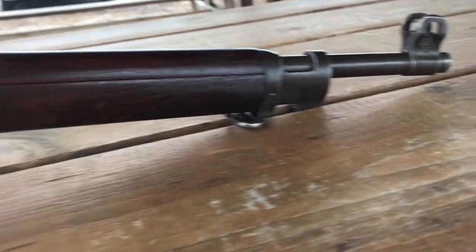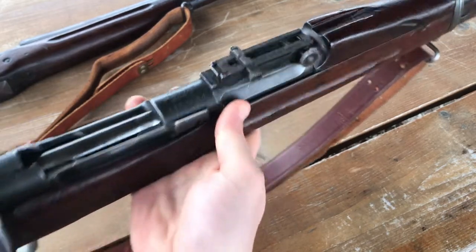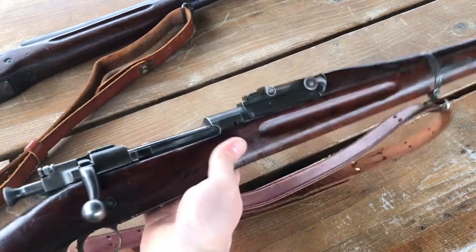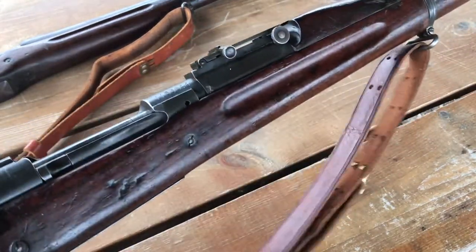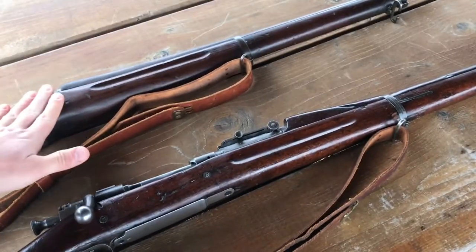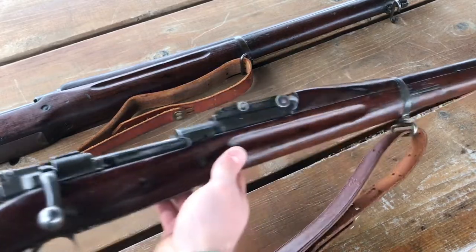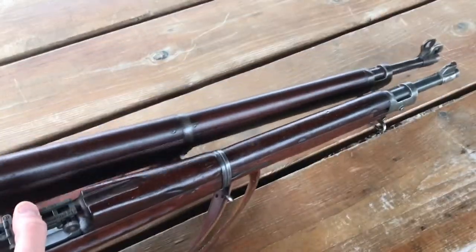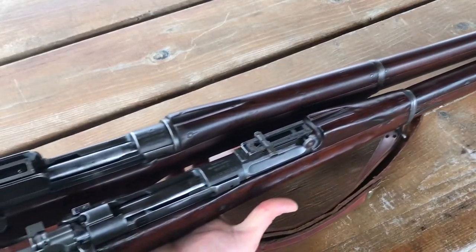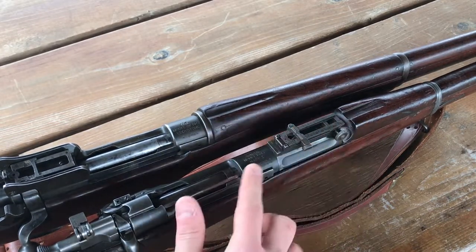The 1903 Springfield — this one happens to be a Mark 1, but for all intents and purposes, this is a 1903 Springfield. This rifle is 43 inches long and it weighs 9.4 pounds with this sling. It might not seem like a lot, but when you pick this rifle up and then go to the 1917, this feels so much lighter. The sight radius is 21.5 inches. Keep an eye on those front sights. The rear sight on the Springfield is up on top of the chamber and barrel, whereas the 1917's rear aperture is on the back of the receiver.